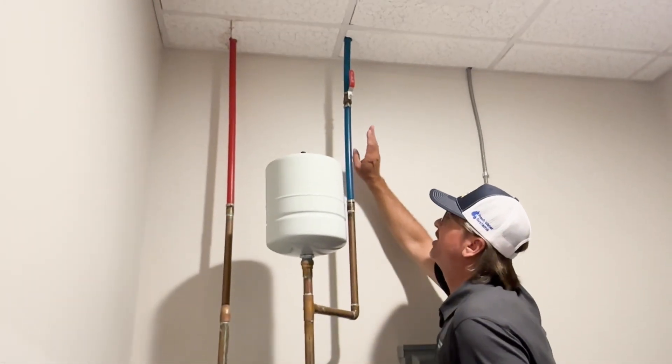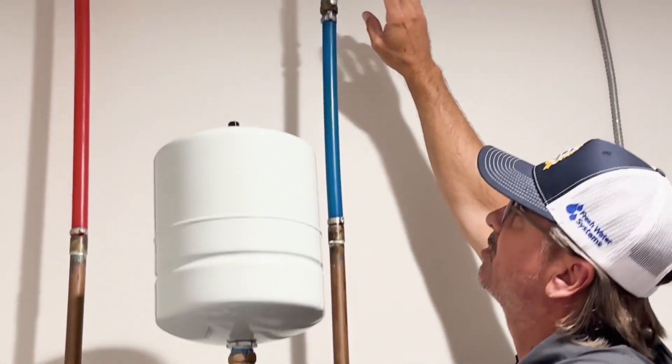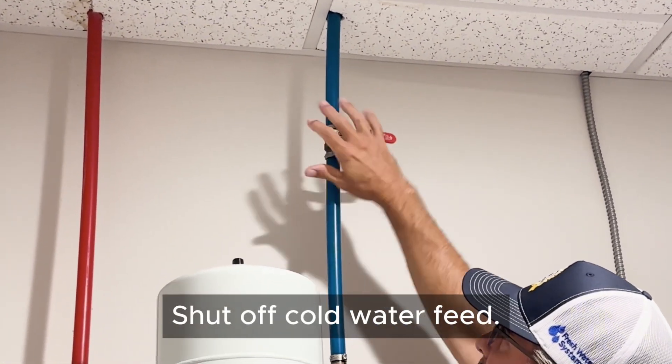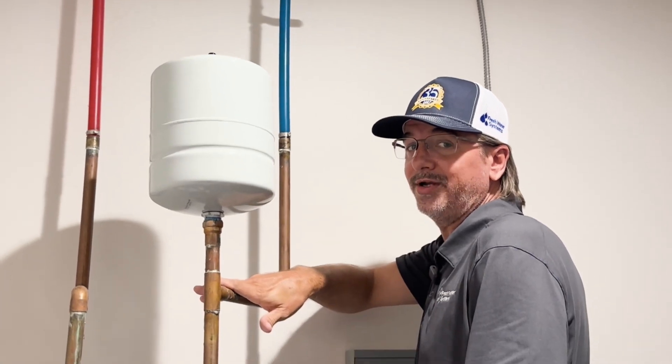Everybody's cold shutoff will vary, but usually a blue pipe or cold feed is going to be coming into the cold side of your water heater feed. You're going to want to shut the cold feed off. You're going to have a gate valve or quarter-turn ball valve like this — some type of shutoff valve on the cold feed coming to the water heater.